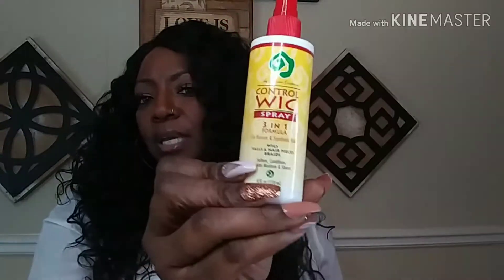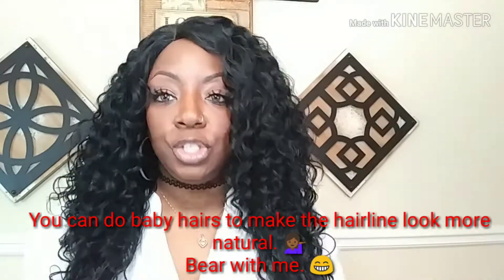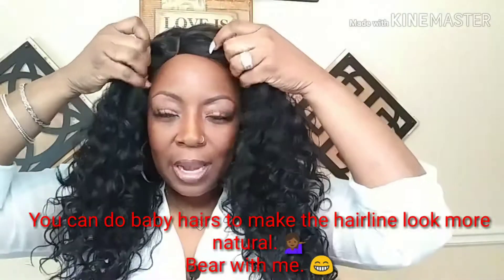If you have any issues with tangling, get some wig spray — control spray works very well. I'm not having any tangling, I'm not experiencing any shedding — everything is perfect, I have no complaints about this unit. I do like her as a right part, though it just depends on the wig. I like her in the middle too, but I think I like her better off to the side. The way the layers are cut, it works out really well for her at this length. This hair is just fluffy and nice — I really think it's very, very pretty. I love it.